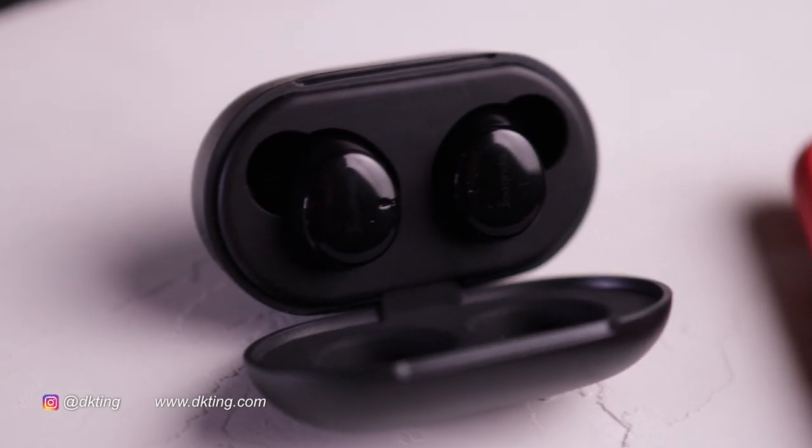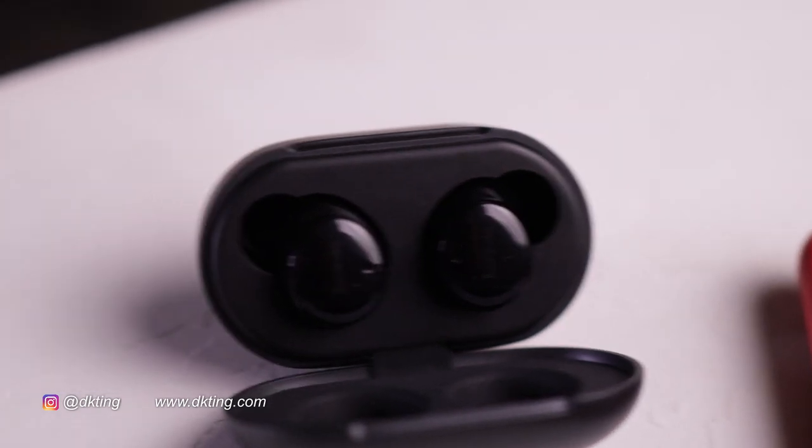I want to tell you about these headphones — the specifications, what my experience is, how they fit, and give you an inside look at what I got to try early.